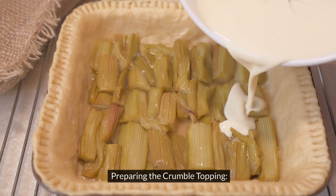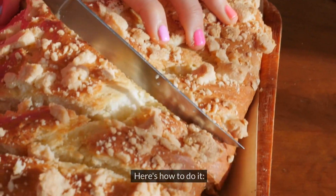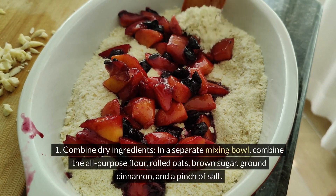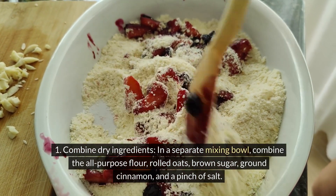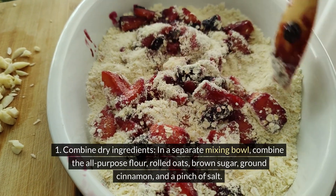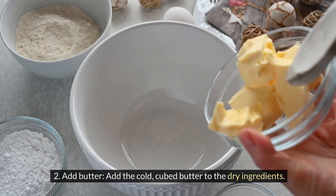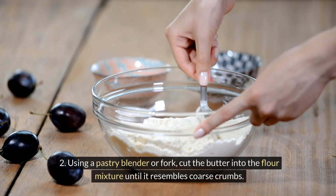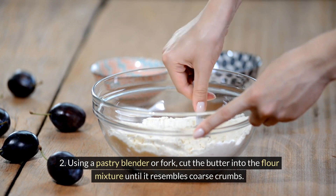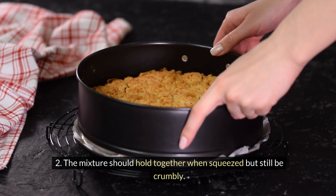Next, it's time to make the crumble topping. In a separate mixing bowl, combine the all-purpose flour, rolled oats, brown sugar, ground cinnamon, and a pinch of salt. Stir until well combined. Add the cold cubed butter to the dry ingredients. Using a pastry blender or fork, cut the butter into the flour mixture until it resembles coarse crumbs. The mixture should hold together when squeezed but still be crumbly.